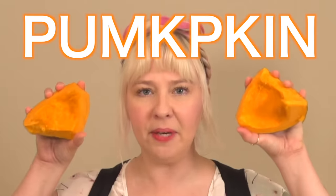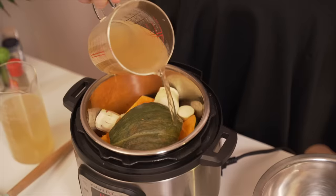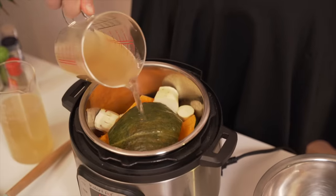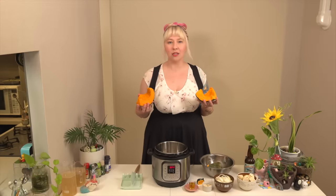Come closer. Even closer than that. A little bit closer. Pumpkin! That's the theme of today's video. It's pumpkin time! We are going to be making a delicious and super easy pumpkin soup with creamy coconut milk inside of it. Let's get started.